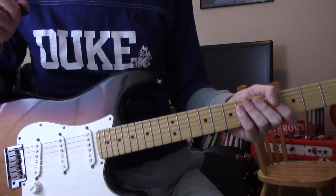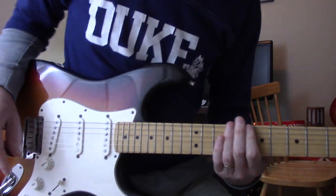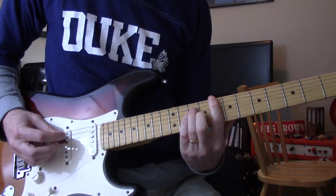Okay, got a few minutes before game time. Let's go through that riff real quick. Ronnie Sparks, standard tuning, in C.